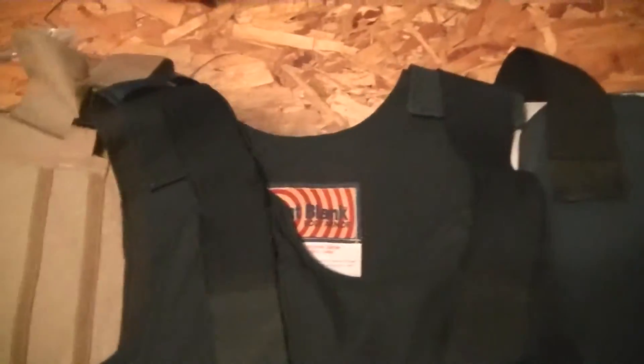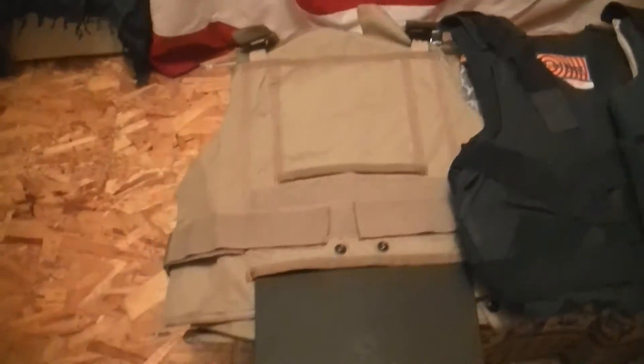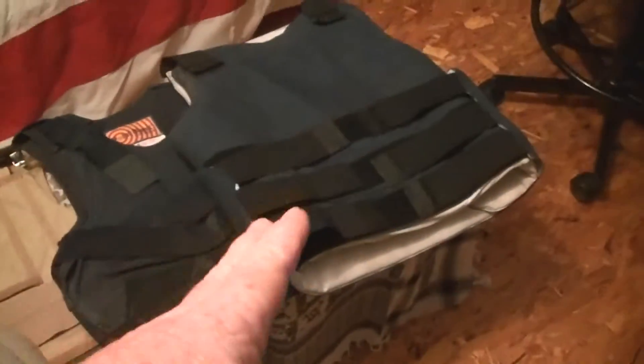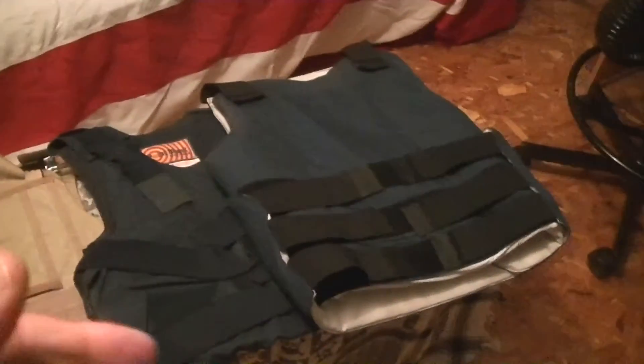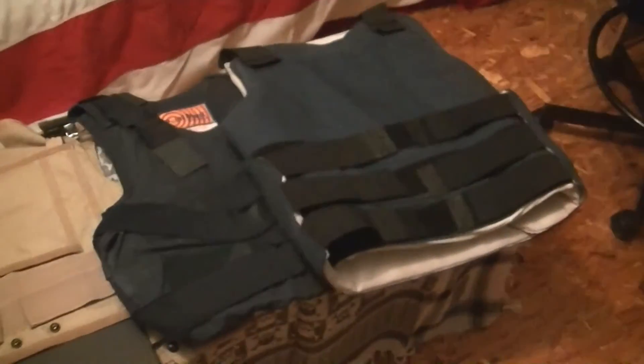This one's a Point Blank body armor, and I can't remember the manufacturer on the other one. I got two just in case I have to give one to somebody. Depending on what you're prepping for — if you're prepping for natural disasters, these are probably good enough. After a natural disaster there are people that will go around and loot, and chances are they're not going to be carrying rifles.